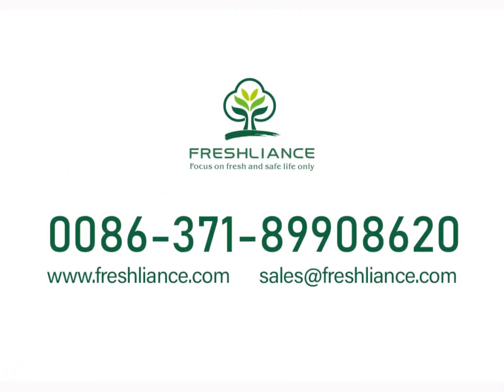If you still have any questions about the operation, please feel free to contact us by email at sales@freshlines.com. Thanks for watching.